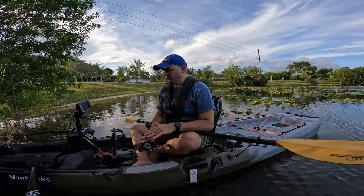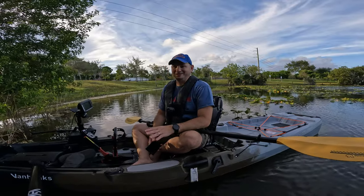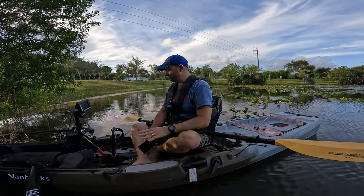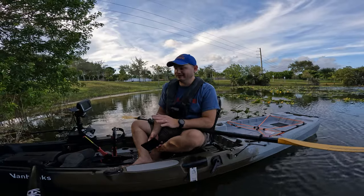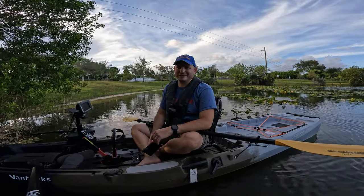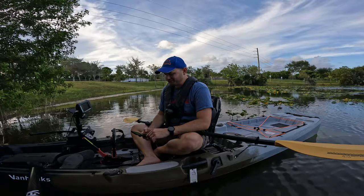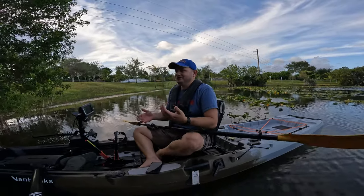The boat alone is $1,440 for just the hull, and if you're in Florida you could just grab it from the store. It's totally worth the money — you get a lot of stuff on this boat for that price: flush mounted rod holders, gear tracks, a nice seat, a lot. You get a light, that hull for a boat like this on a premium kayak is going to be like three thousand dollars, and you're getting it for fourteen hundred.